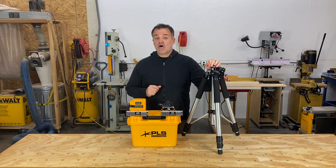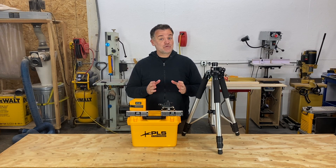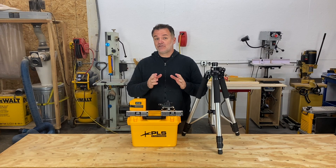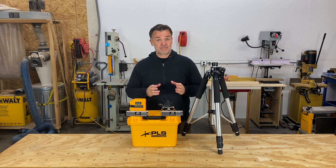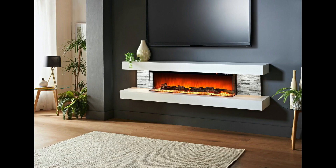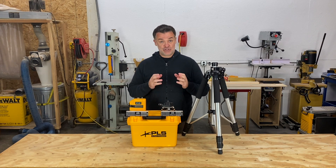Hey guys, today's video I'm going to show you an accessory for your laser level that will increase accuracy by allowing you to fine-tune the laser and increase efficiency by allowing you to line the laser up quickly. Where this really comes in handy is setting cabinets, floating shelves, lining up different pieces, and setting up a line between two points.